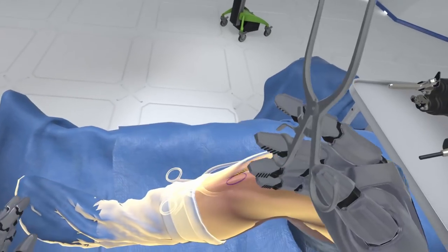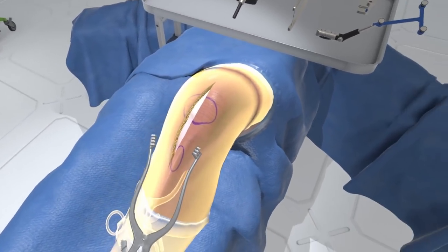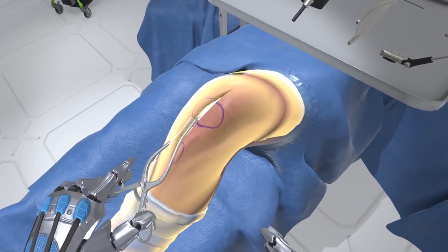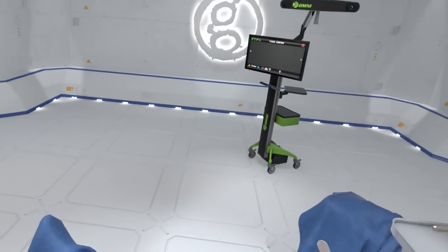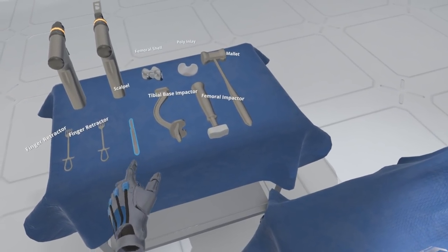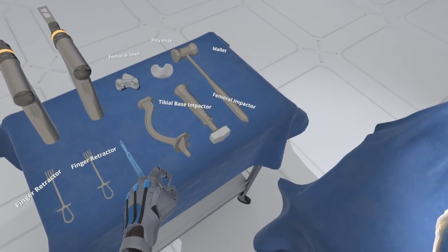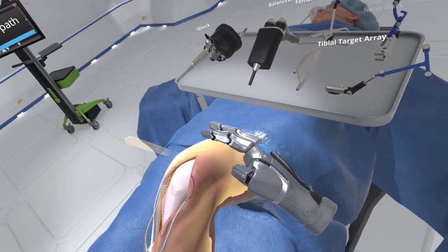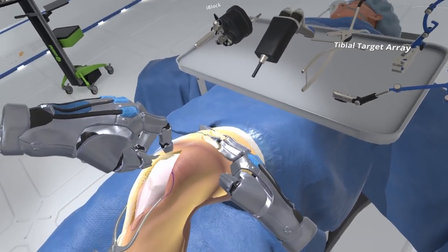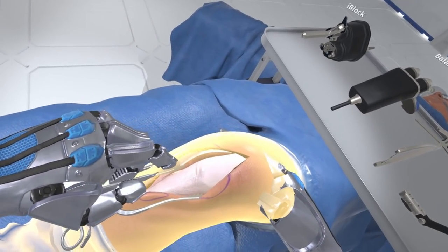When you are ready, use the retractor on the Mayo stand to expose the fascia surrounding the joint capsule. Select the scalpel from the Mayo stand to your left. Now make an incision in the fascia, using the highlight as a guide. This incision begins just above and medial to the patella, continuing around and proximal to the medial.